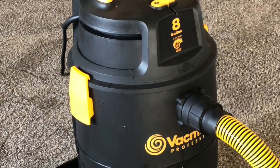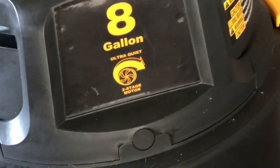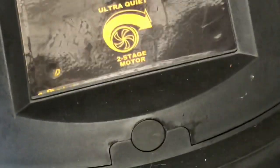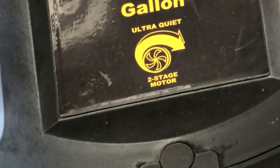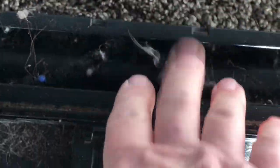This is an 8-gallon VacMaster with a two-stage vacuum motor — the same motor they put in portable carpet extractors and cleaners. This is just a vacuum, and I pulled it back out. I used to use it — you can look back in my videos — but I'm going to pre-agitate and then post-vac. What you're seeing is the post-vac, and it's got a brush roller on the head.